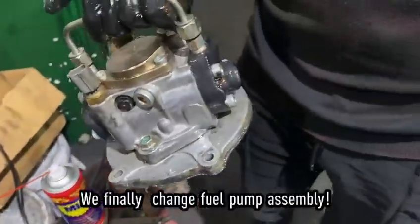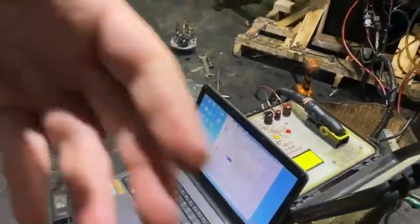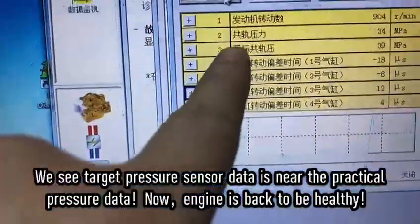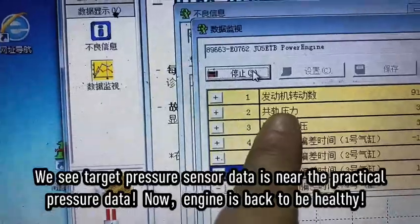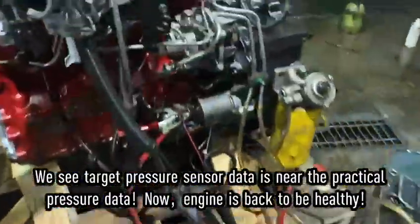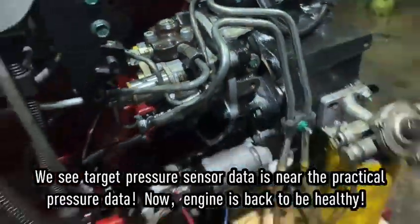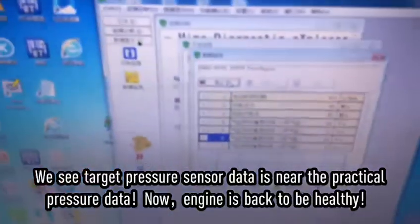We change the fuel pump. Okay, we change the injection pump. Later we will use the diagnostic to test if it's okay or not. We test again. Okay, you can see the target and actual rail pressure now match — the repair is confirmed. It was the injection pump problem. Close out, thank you.